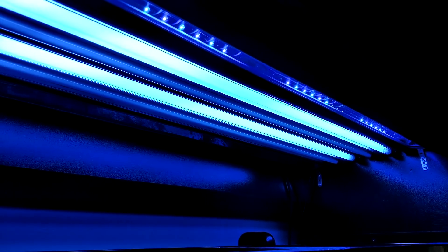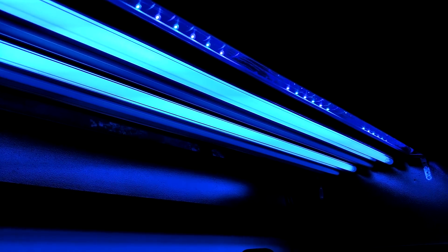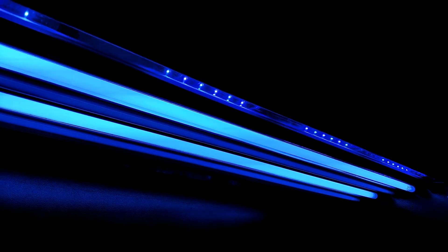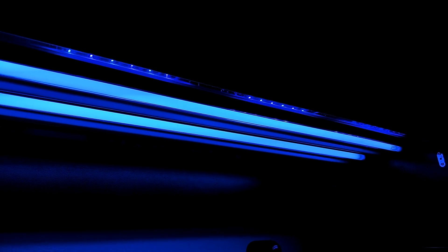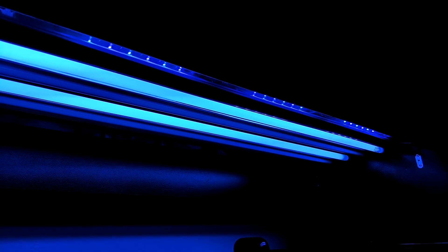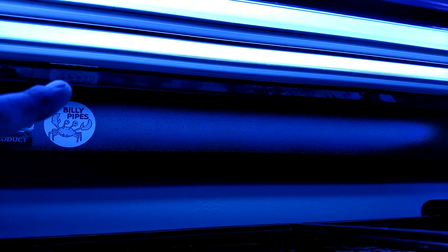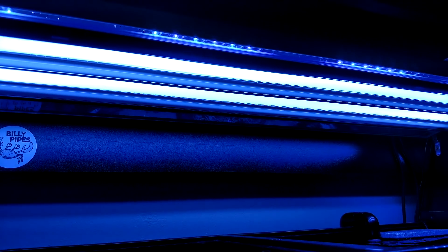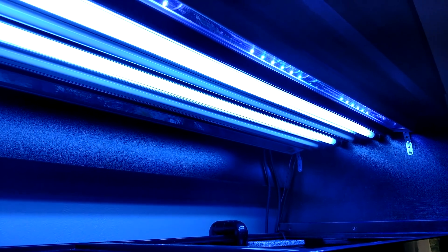I have four T5 bulbs and two Reef Bright Tex units. These aren't the XHOs — these are the Tex. They don't make the Tex anymore; they only make the XHOs, the Luma lights, and the Luma Light Pros. I really like the Tex — it's just fewer LEDs per foot. I used to run both of them, but I don't really feel the need. I need to check the PAR and see where things stand, but at the moment I'm just running the one Tex.